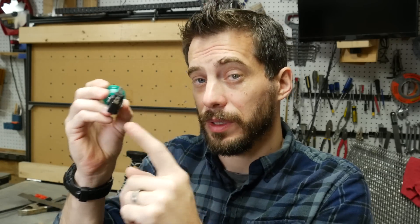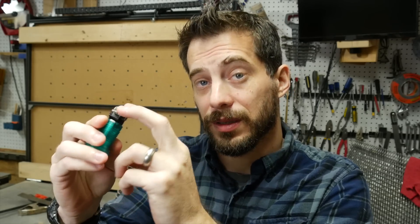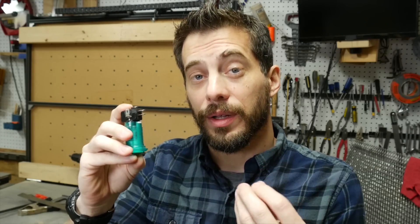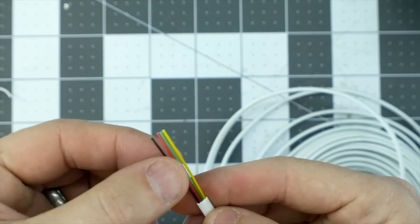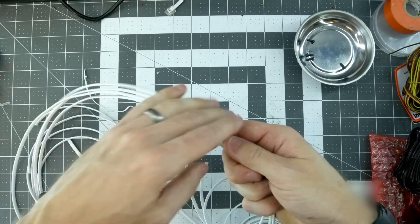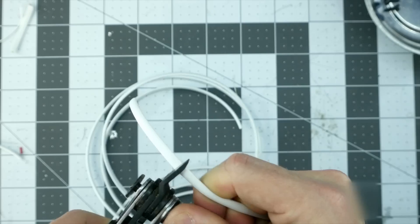Each one of these arcade buttons has five terminals on it, but we only really care about four of them — two are for the LED and two are for the button itself. Since each button has four wires coming off of it, I used a phone cable because it's four conductor all in one piece of insulation. I cut the end off a cheap phone cable, stripped off some of the outside insulation being sure not to strip the inner wires, then cut four sections and stripped each inner wire on both ends.